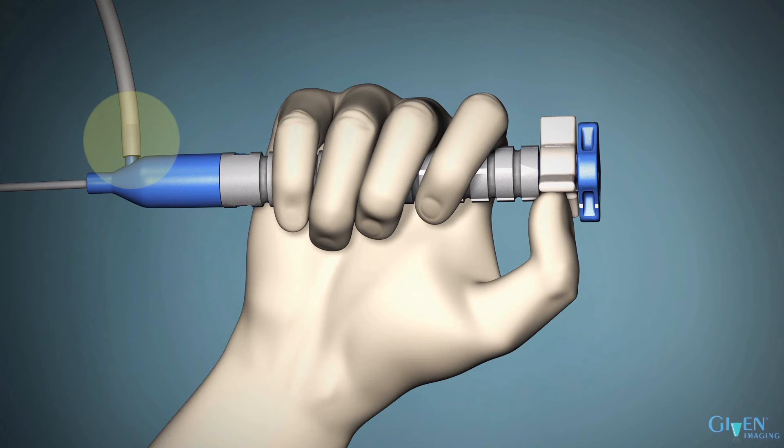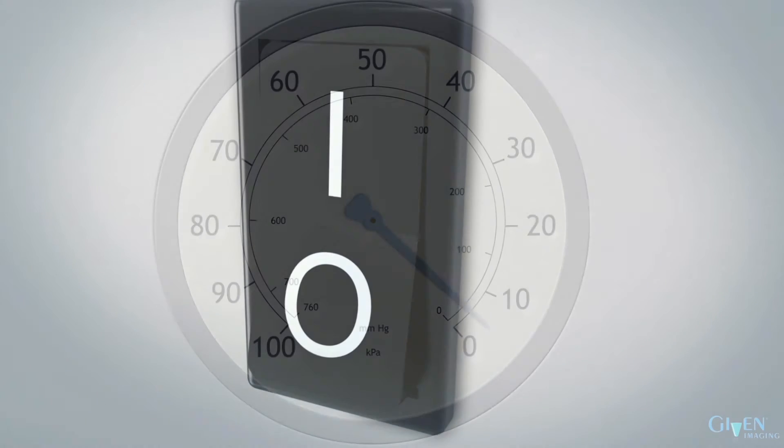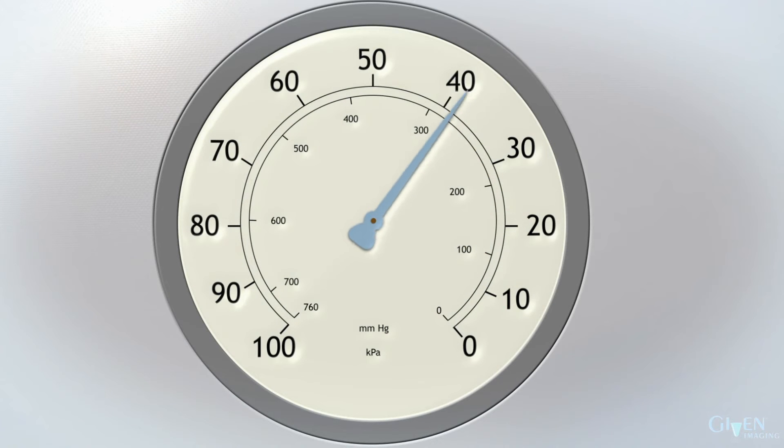Attach the vacuum source to the handle and make sure that the vacuum flow knob is turned to maximum. Turn on the vacuum and verify that the vacuum gauge reading is at least 550 mmHg.